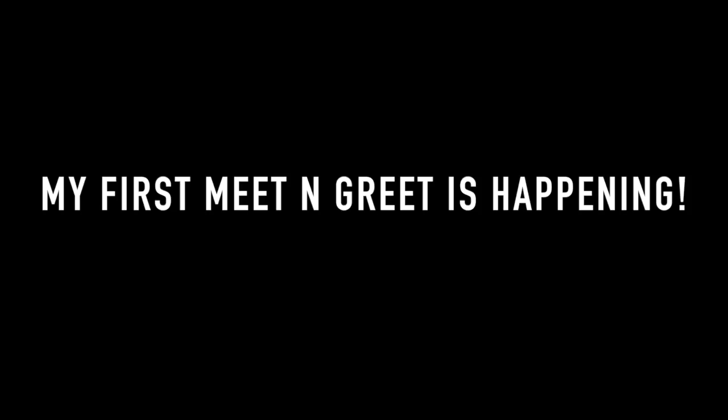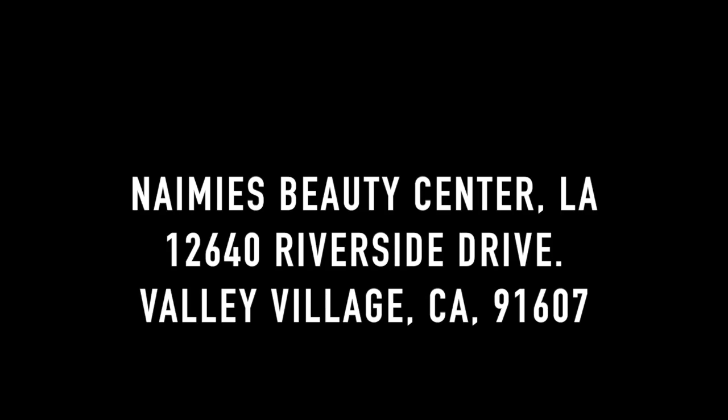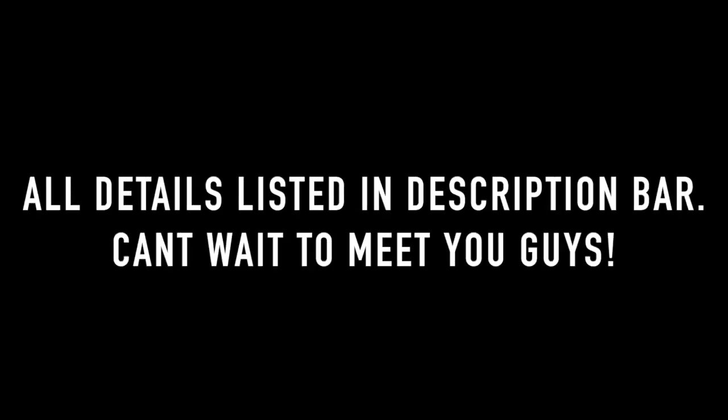Hey guys, before we jump in, I wanted to tell you that I'm having my first meet and greet. I'm doing it next Thursday, November 10th from 2 to 6 p.m. It's in collaboration with Japonesque, and we're going to be at Naimi's Beauty Center in L.A. The address is on the screen and all details will be down below in the description bar. I hope to see you guys there — I can't wait to meet you!